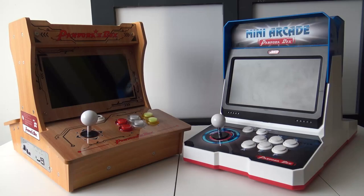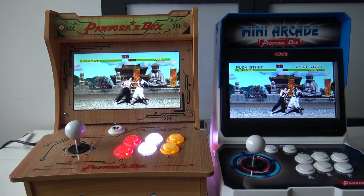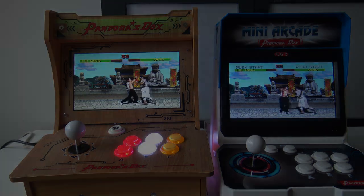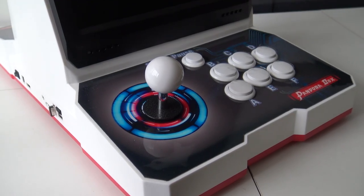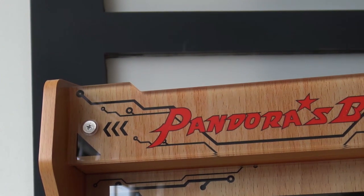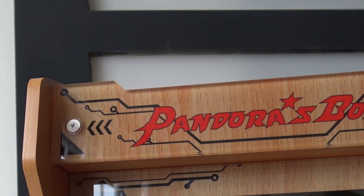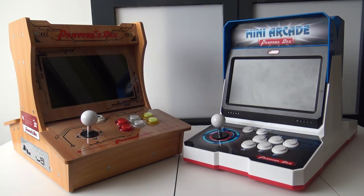Hi guys, welcome back to the channel! In today's video we are going to do a comparison between the two Duocate arcade machines from the official Pandora Box store from China. If you've seen both reviews you need to check them out, because this video is basically more like a side-by-side quick comparison. If you're thinking of buying one of these products, maybe I can help you decide which one will fit your need.